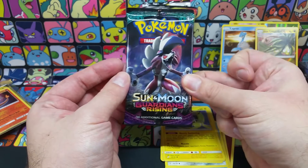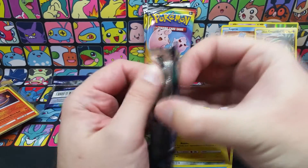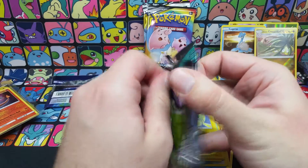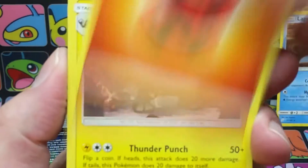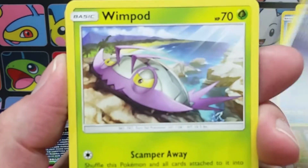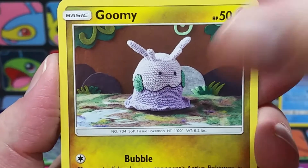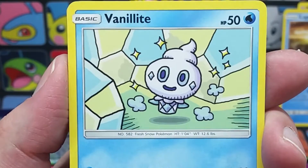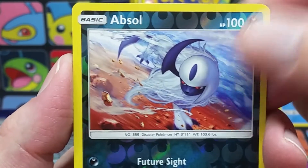Now we have ourselves a Guardians Rising pack — a very fun pack, a very good set with a lot of cool things in it. We get a code card, a Fire Energy, a Lone Graveler, Altar of the Sunne, Altar of the Moone, a Wimpod, a Goomy, a Wishiwashi with the Schooling Ability, a Vanillite, a Klefki, a reverse Absol rare — very nice — and an Oricorio.